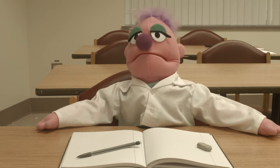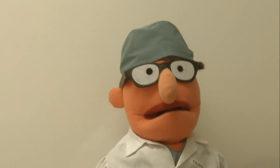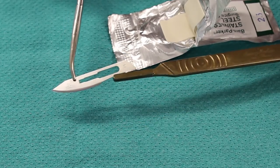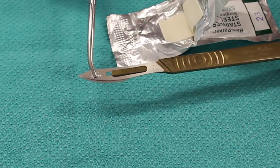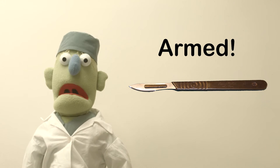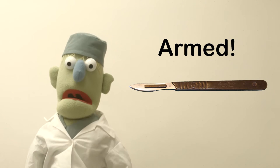So how do you put the blade and the handle together? Good question, let's take a look. To mount the blade, take it out of the package and hold it with the instrument. Don't ever hold it with your bare fingers unless you like being cut. Then slide it on until it locks in place — just like that. Click. Now your scalpel is armed. It's like a weapon, so show it some respect.